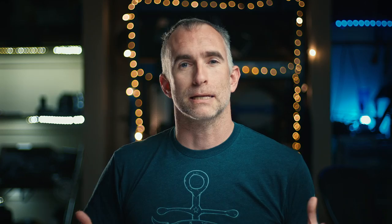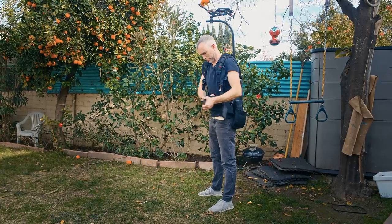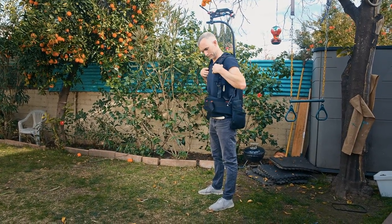Now this isn't necessarily stabilizing the camera as you're moving. What it does is redistribute the effort of holding and positioning the camera from your arms and shoulders to your back, and allows you to carry a very heavy camera rig almost effortlessly. It sort of floats in front of you while still maintaining full control.